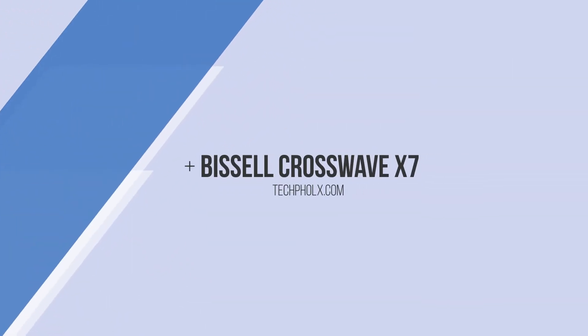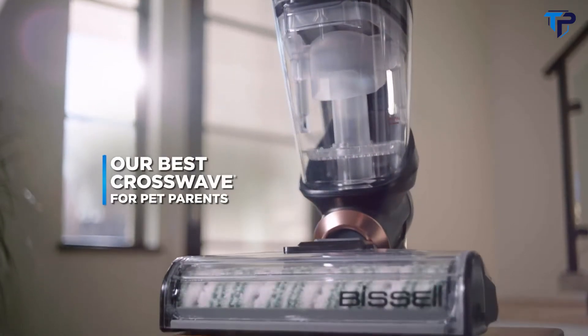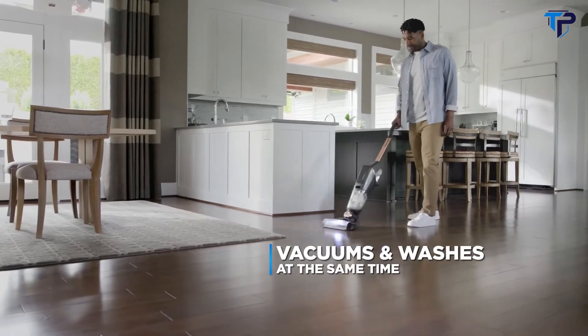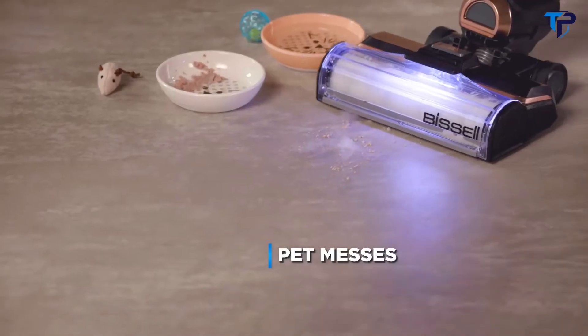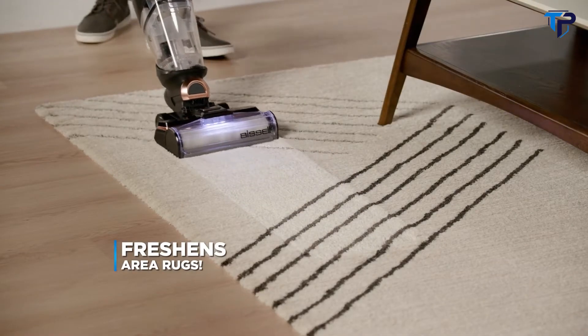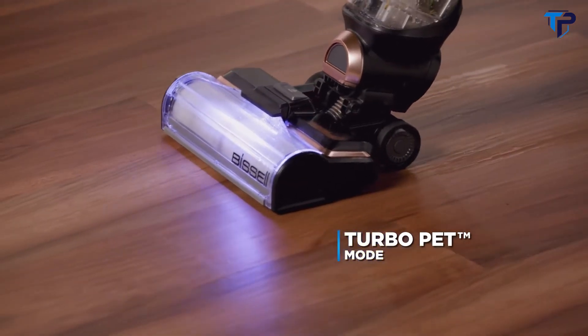The Bissell CrossWave X7 Cordless Pet Pro Multi-Surface Cleaner is our best CrossWave for pet parents. This advanced cleaning system vacuums and washes at the same time to clean wet messes, dry messes and pet messes all across your home. It even freshens area rugs, and the new Turbo Pet mode boosts power to tackle even the toughest messes.